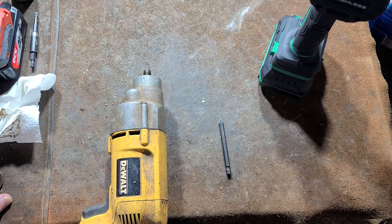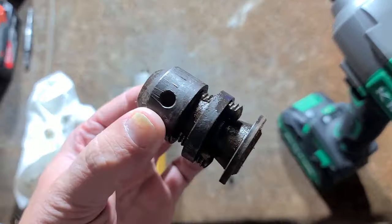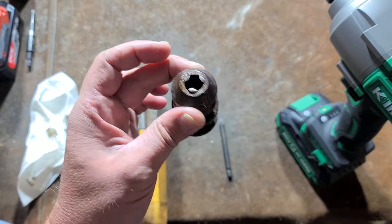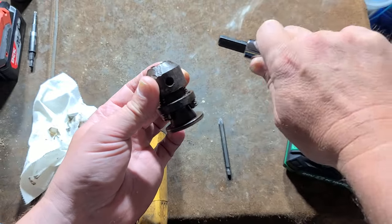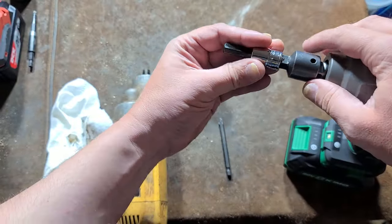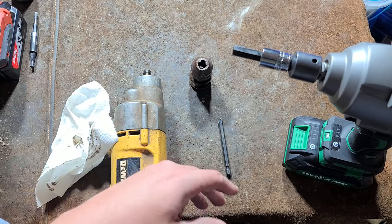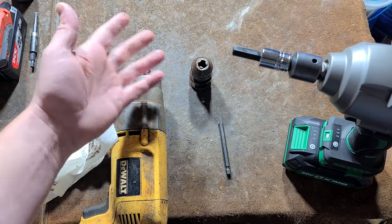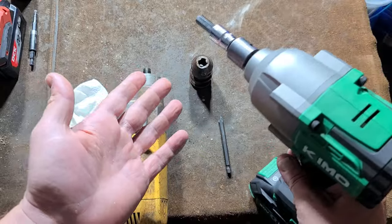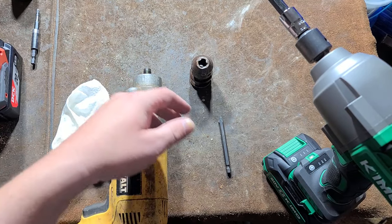I'm adding this section to the video just because it made a liar out of me. I've had several times before I even had a YouTube channel where chucks like this just weren't going to come off. I figured might as well give it a shot — I drove the teeth in, found an allen socket about the right size, and figured it wasn't going to do anything. But I gave it a few light hits; I was worried about damaging the gears, but on a slightly more powerful impact driver — just three hits — and the chuck just came right off. So I'm adding this section showing the re-attachment of the new chuck.